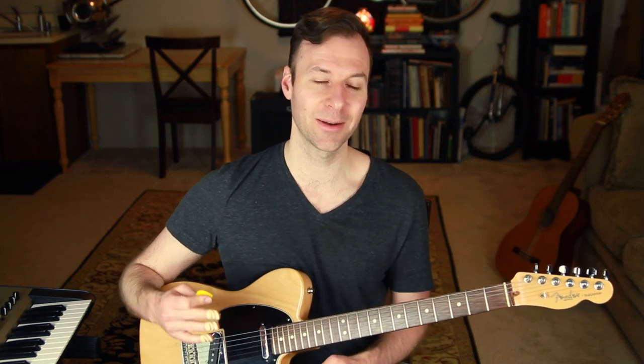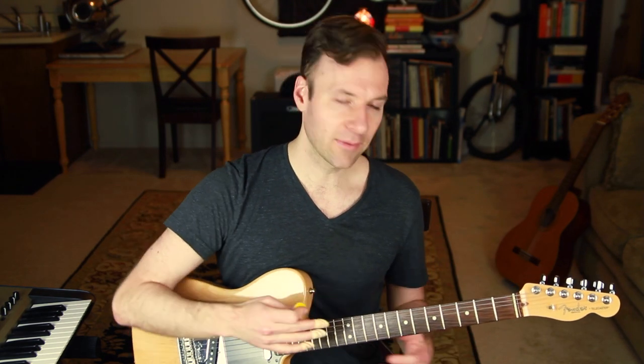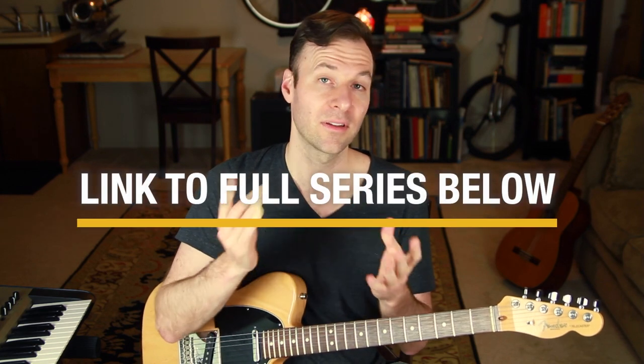If you're interested in this at all, just being able to actually play through it in at least one way is what we need to be able to do on the guitar — rather than just knowing it theoretically. Even if you know it well theoretically, actually playing it is a great thing to start doing. That's it for this lesson.